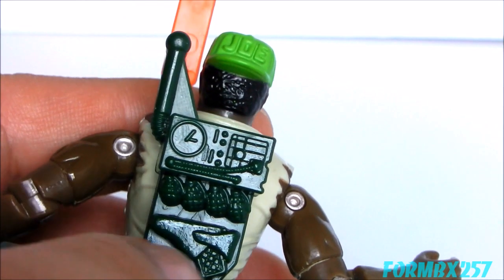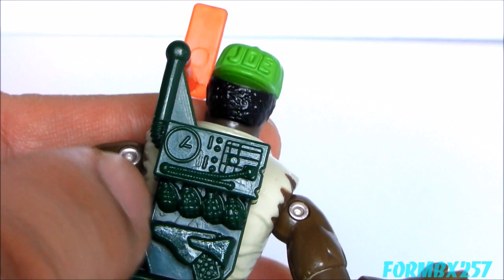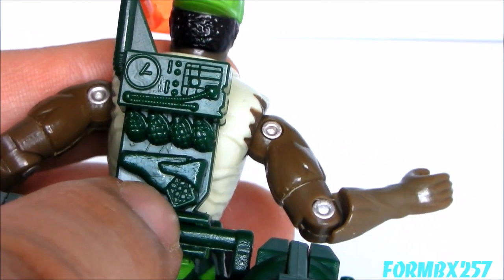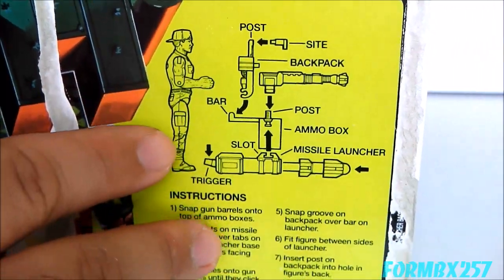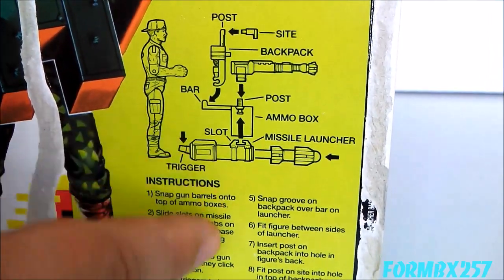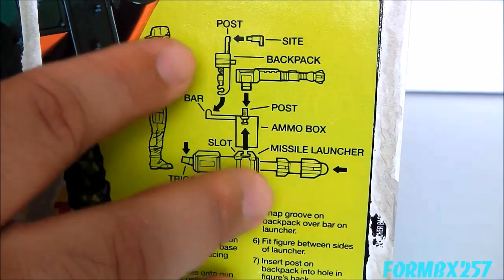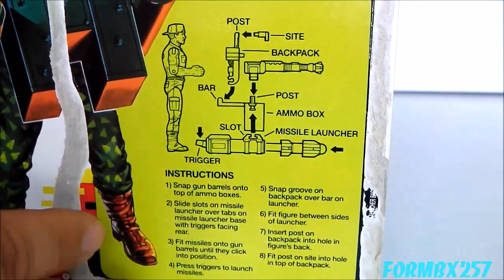The backpack itself has a lot of very interesting details — you have the little tech details on top, plus a bunch of grenades and a spare gun. Now, as I said, this originally came in eight pieces which you, as a kid back in 1991, would have had to put together using what is probably one of the most complex instruction sheets printed on the back of a figure that I've ever seen.